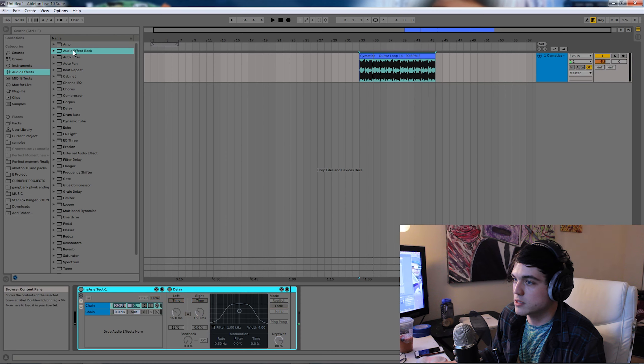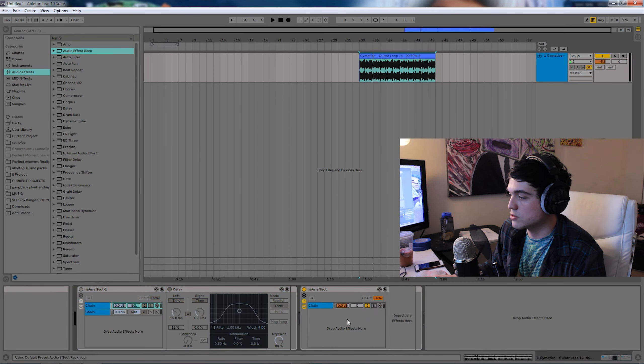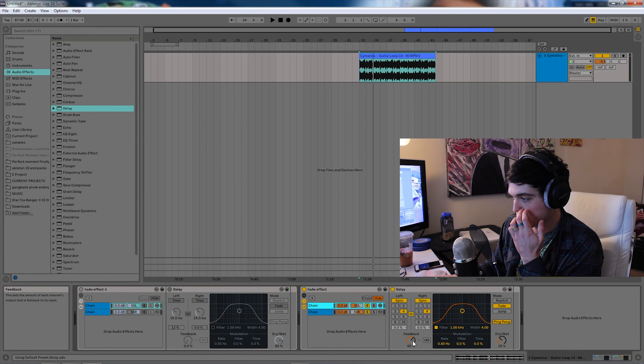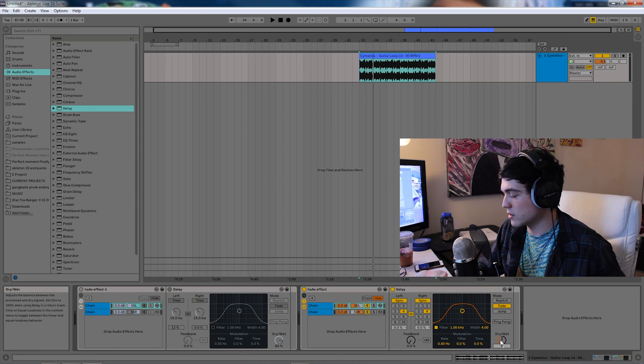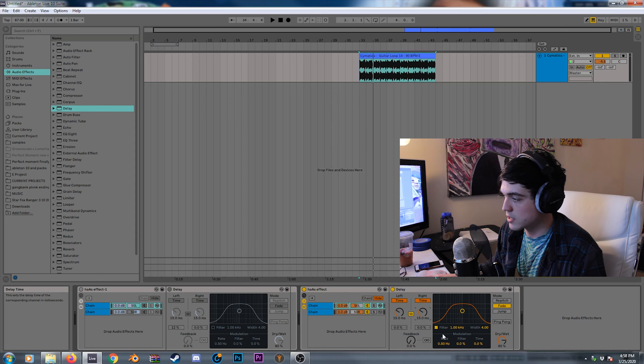So let's make one. Basically you'll just take an effect rack, throw it in, and you'll make two channels — make one left, one right. Get one of them and put a delay on it. Find the delay, boom. And you want to make sure feedback is at zero, ping pong is off. We'll put it to about 80% — turn these off. Put these to 15 milliseconds.